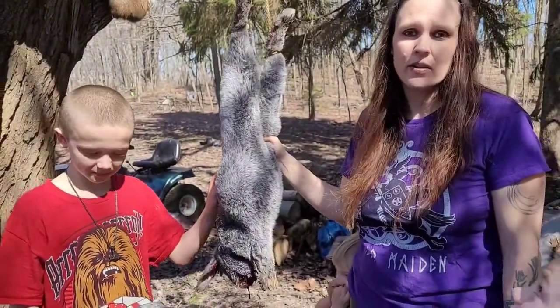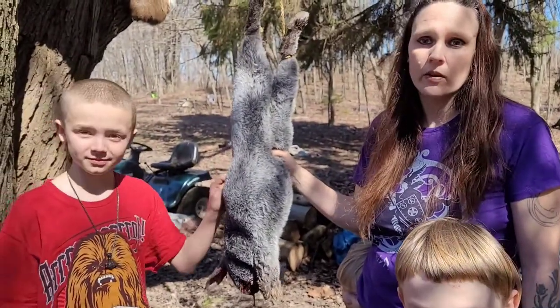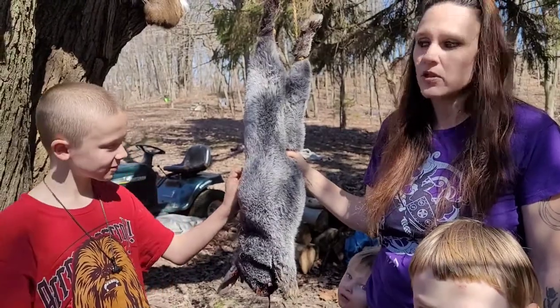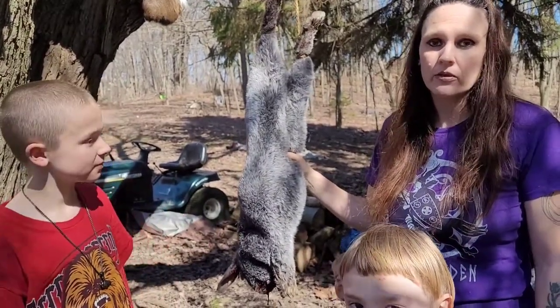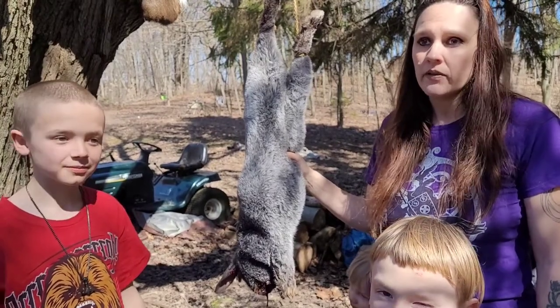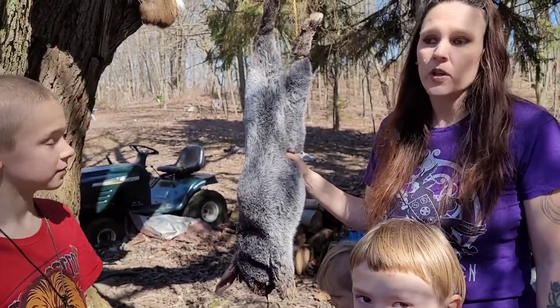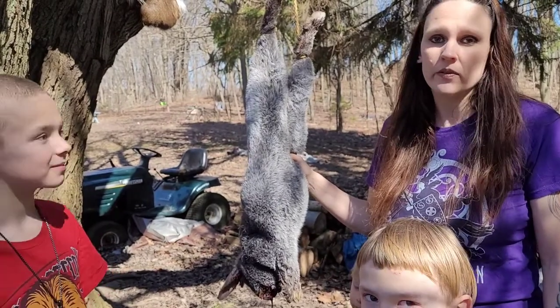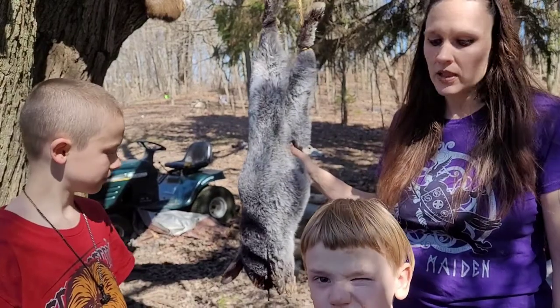So as I said we have a rabbit here that we are going to skin and I want to show you the process of how we do that. I'm pretty familiar with skinning rabbits and other small game — I've done several of them. I'm not an expert by any means, but hopefully if you've never done this before I can give you some insight on some good ways to do this.